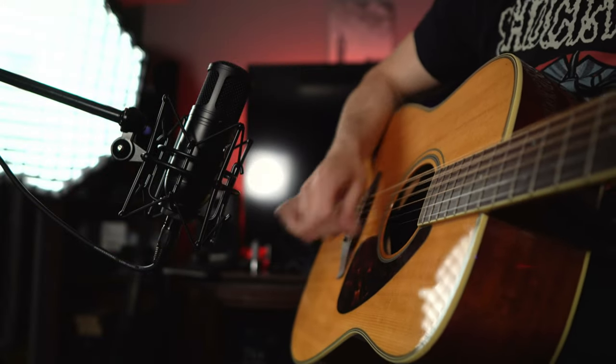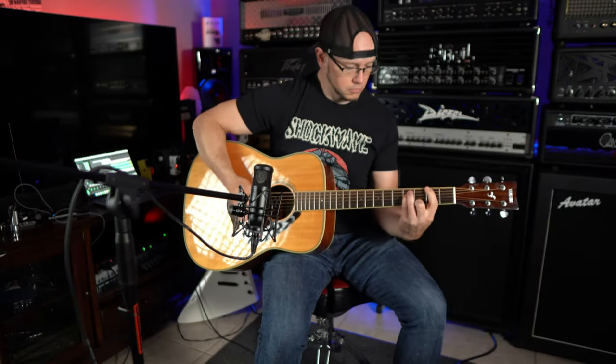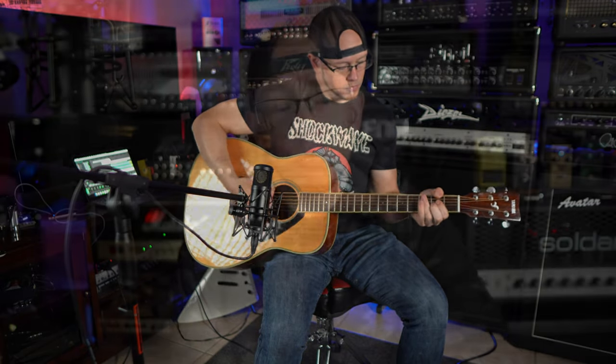On the acoustic guitar — my acoustic is a cheap Yamaha that doesn't sound very good, and even with new strings and a slight setup it sounds a little lifeless. But I don't think that's a problem with the microphone. It very faithfully recreated how my acoustic guitar sounded in the room. If I had something like a nice Taylor or Martin with more depth and sparkly top end, I have no doubt this mic would capture and reproduce that well.